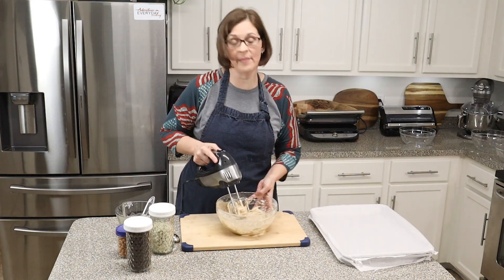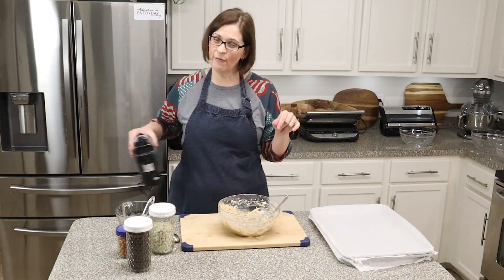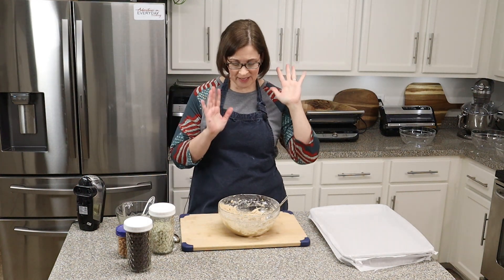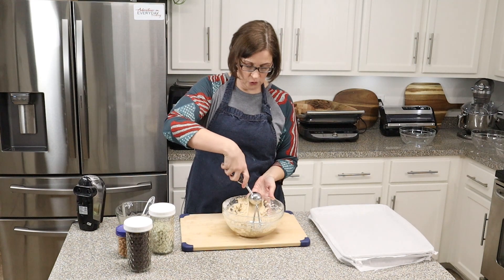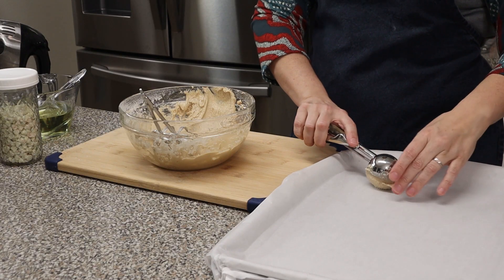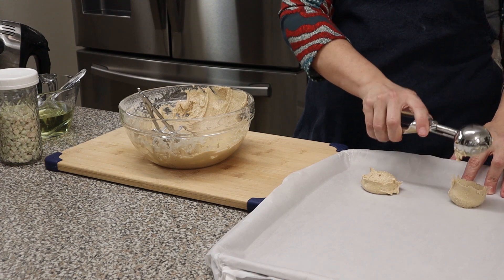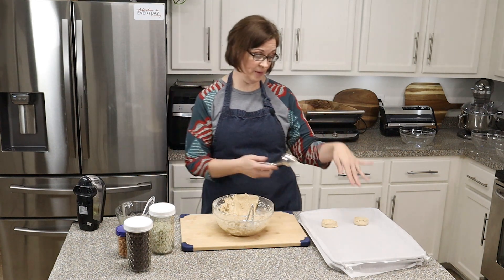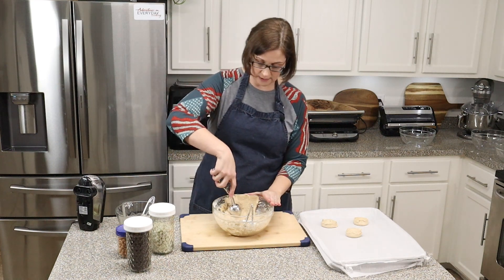Once it's thoroughly combined, we are going to want to spoon these onto a parchment-lined baking sheet. If you don't have parchment yet in your life, I can't recommend it enough — it is my favorite tool in the kitchen. I'm going to take the Pampered Chef large scoop because I'm going to make big cookies, and I am just going to drop rounded spoonfuls onto this large half-sheet baking sheet. You'll notice that I am putting them really far apart, because they actually need plenty of room to expand — they'll get to be quite large.